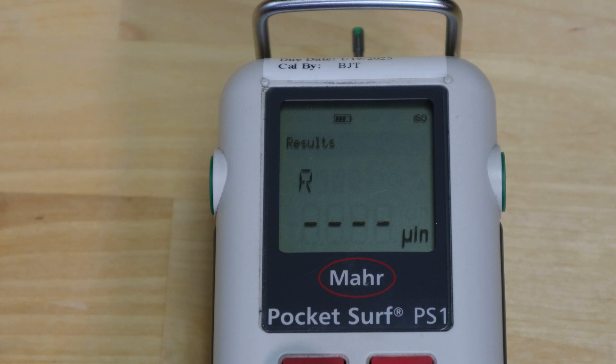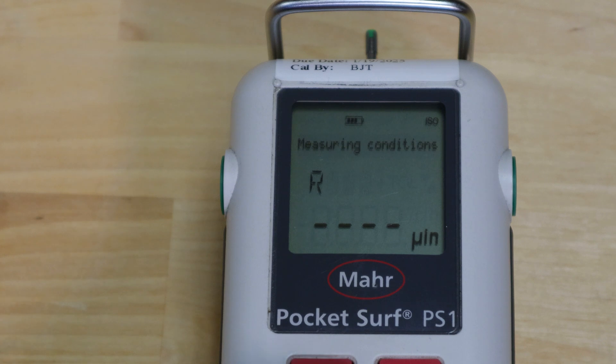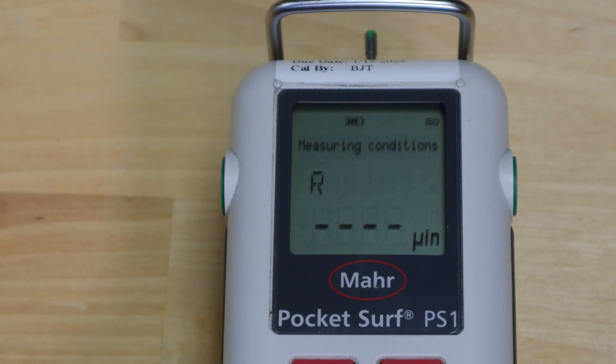The results window allows you to manage your results — you can save results, delete results, or recall results. Measuring conditions is where the system returns when you're finished navigating menus.